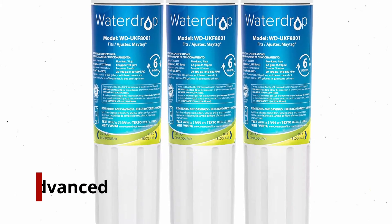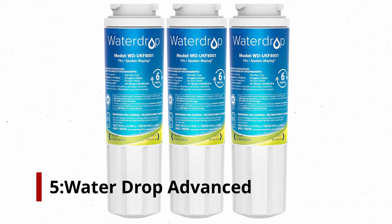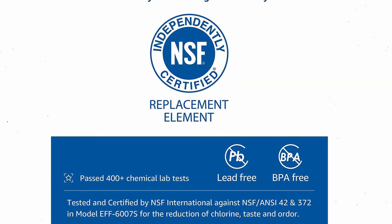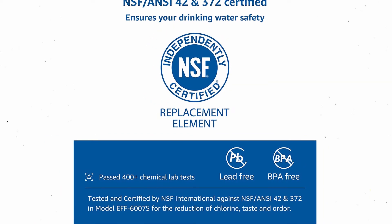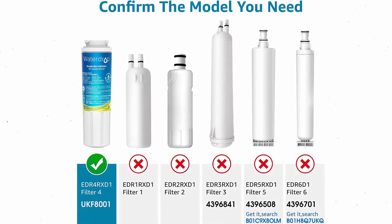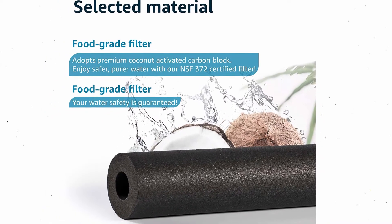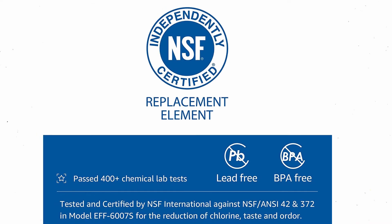Number 5: WaterDrop Advanced. For select Maytag and Whirlpool side-by-side refrigerators, this filter replaces the EveryDrop filter 4. The company WaterDrop makes filters from renewable coconut activated carbon and carbon blocks. The carbon block is designed with immovable carbon particles, ensuring better filtration and more uniformity.